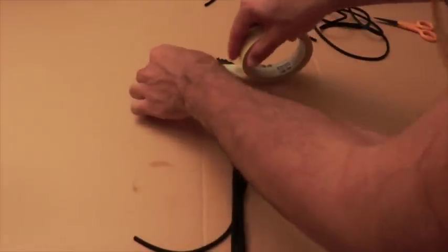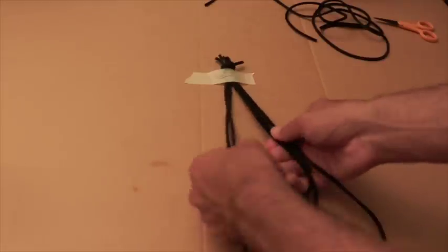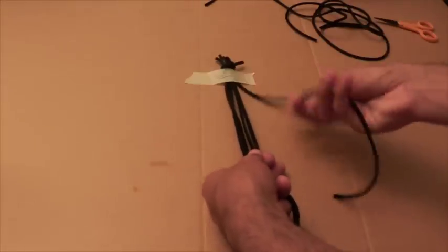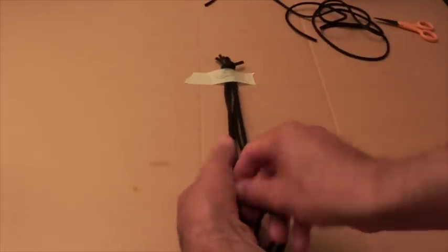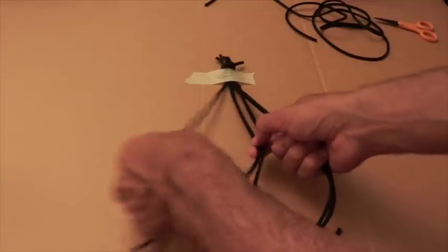For this braid, I'm doing a fishtail flat. To achieve this, separate the cords into two sections, then take a cord from one side and cross it over to the other side. Then take a cord from the other side and cross it to the next side. Repeat this process all the way down.